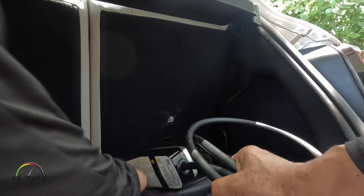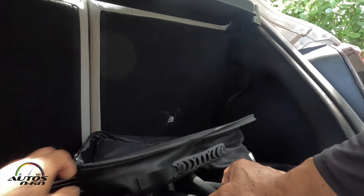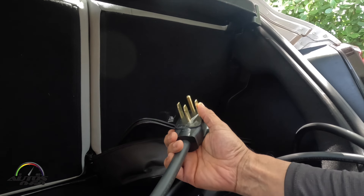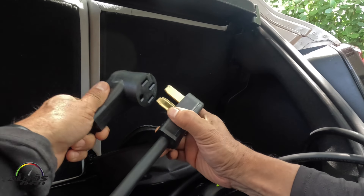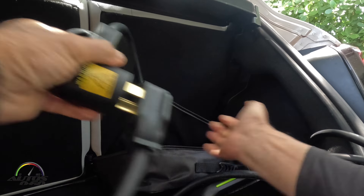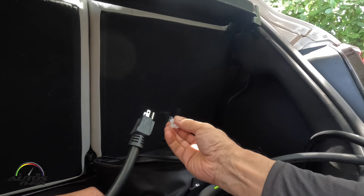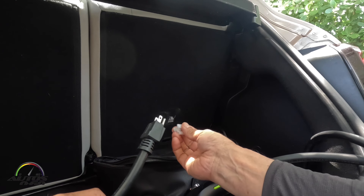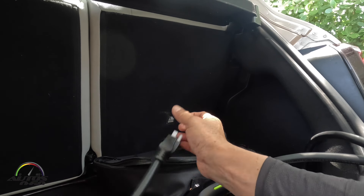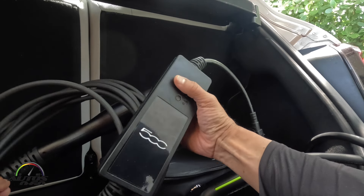The advantage of these portable chargers is that once you're done at home you can take them on the road. Even if you don't have a 240 plug where you're going, you can still plug it into a 120 volt outlet. It will take much longer, but you will still have a charger for the car. The car itself comes with one of these 120V cables, so this is somewhat redundant.